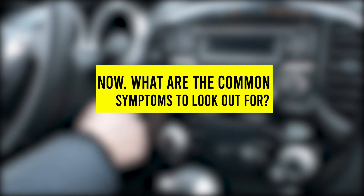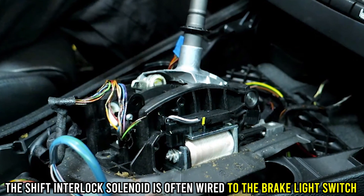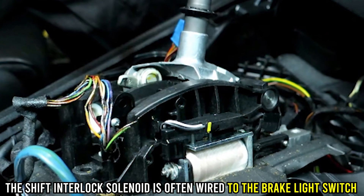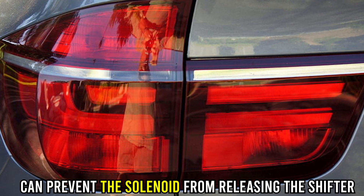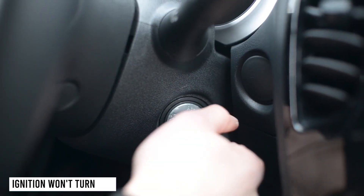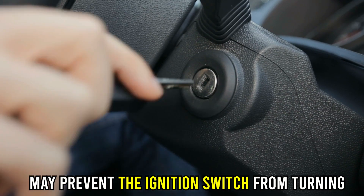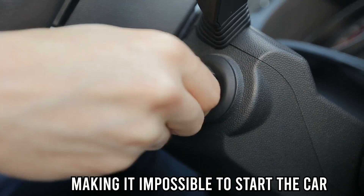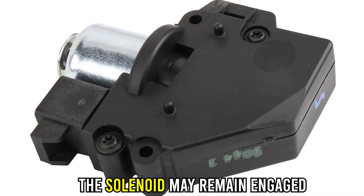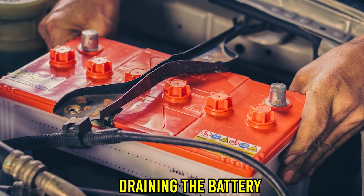Now, what are the common symptoms to look out for? Brake lights don't work — the shift interlock solenoid is often wired to the brake light switch, and a malfunctioning switch can prevent the solenoid from releasing the shifter. Ignition won't turn — a bad solenoid may prevent the ignition switch from turning, making it impossible to start the car. Dead battery — the solenoid may remain engaged even when the car is turned off, draining the battery.